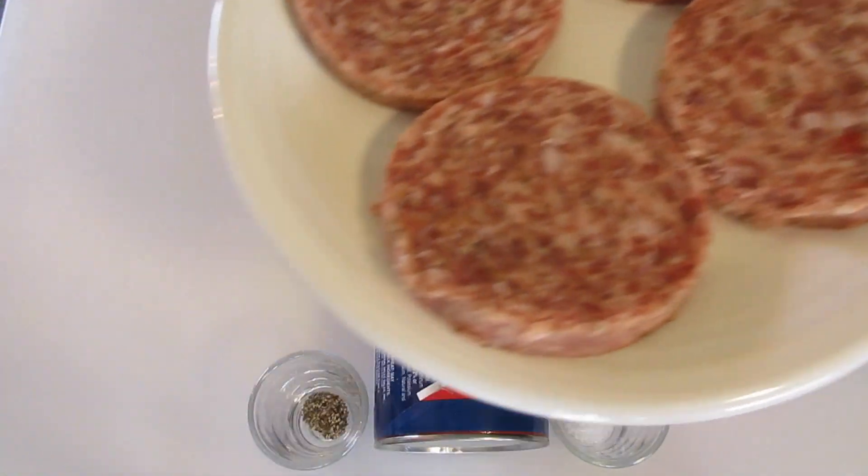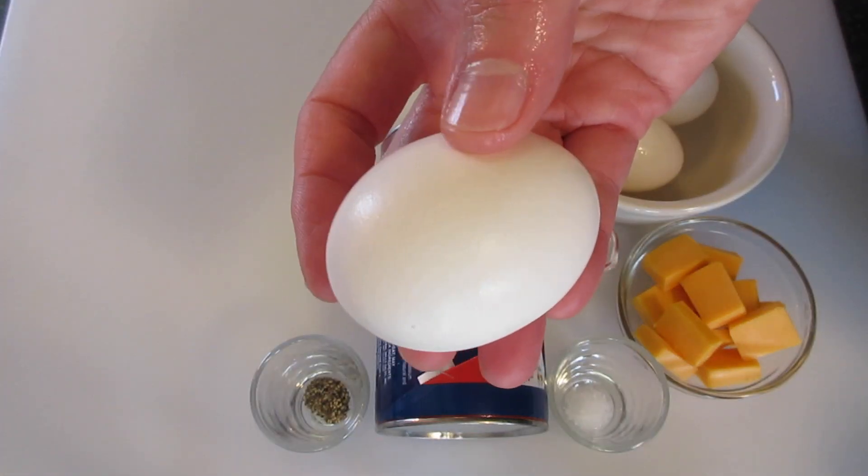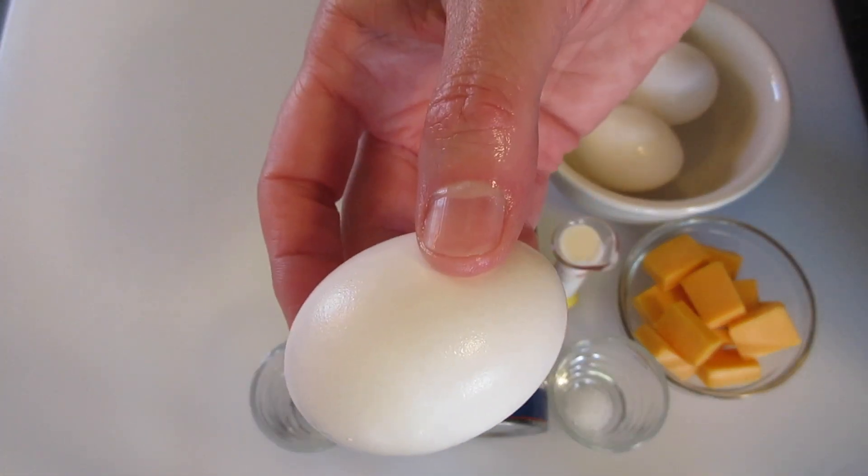First we're going to fry the sausage in a 12-inch skillet over medium heat. By the way, I have an extra egg here because we're going to do an egg wash on our biscuits. I'll show you how to do that later.